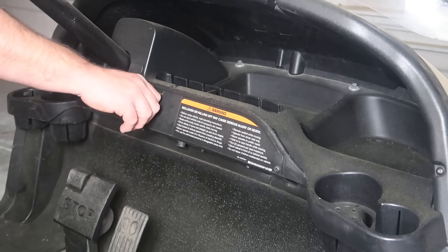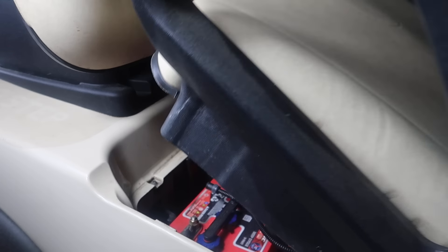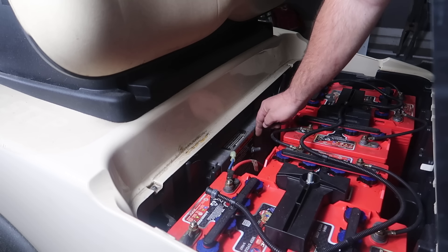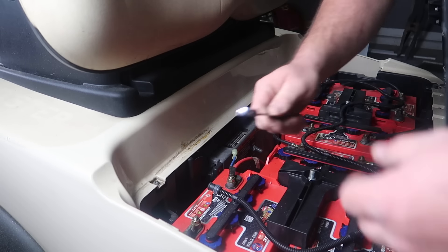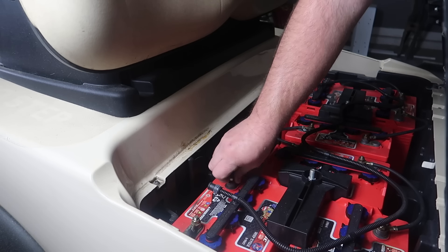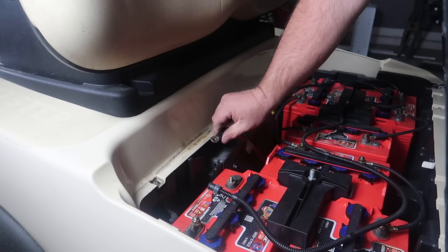Getting started, we want to place the cart in the off position. Underneath the seat is going to be a tow/run switch. We want to put this switch into tow mode, and also I like to remove the positive battery cable to the pack just in case any of the wires touch each other while the golf cart motor is off of the rear end. This will prevent all of that.